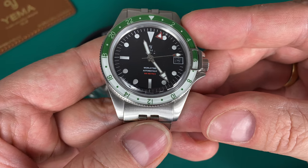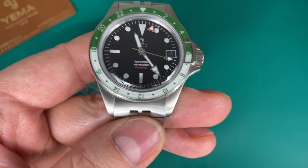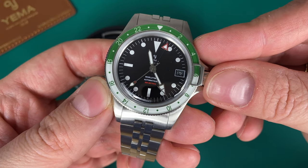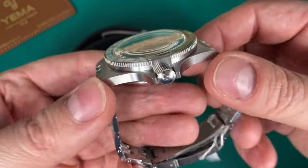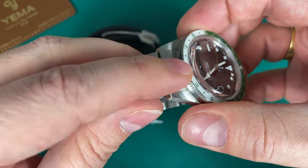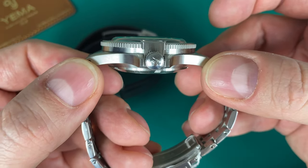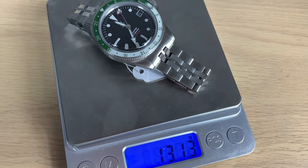I think in the future Yema should look into having more accurate movements. For my personal Yema 500 I got a very accurate movement so I'm very happy. This is the 39mm version, measuring 39.8mm — actually much closer to 40mm. You get 48mm lug-to-lug, 20mm lug width, and 13.8mm thickness. It's not a slim watch, but when you put it on the wrist it wears much slimmer and very nicely close to its stated size.